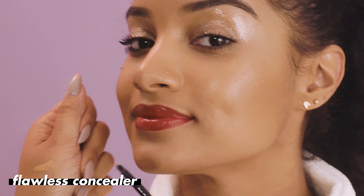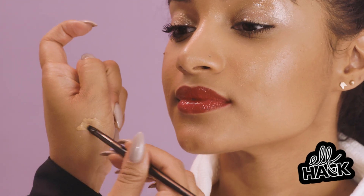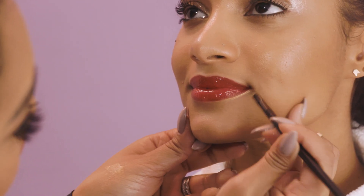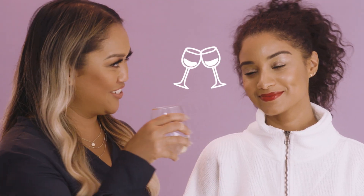Take a lip brush or a small precision brush, dip it into your concealer, and then underscore your lip line — it will give you a really pretty crisp lip look. So there you have it: a nice bold lip with a sleek glossy eye. Cheers!